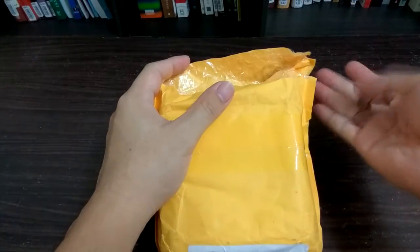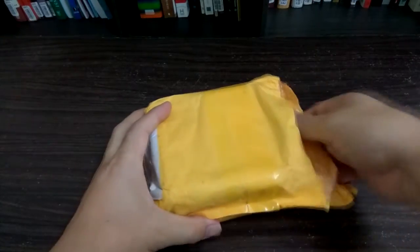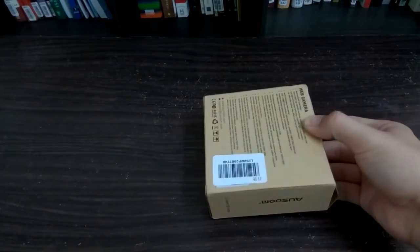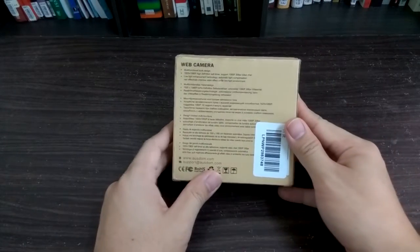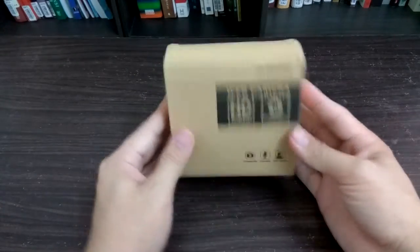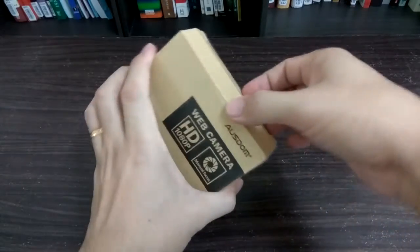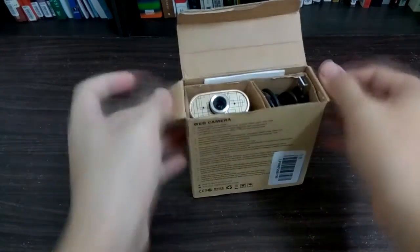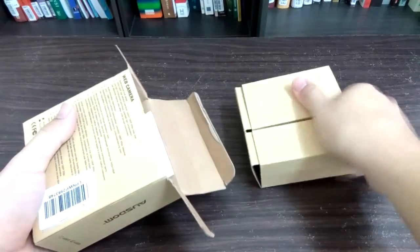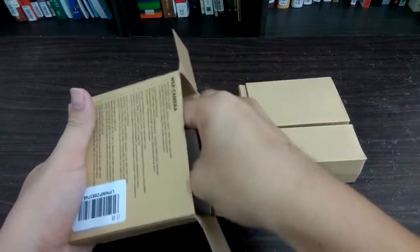Hello, we meet again in another unboxing video. Today I'm going to unbox a webcam — specifically an Osdom webcam which can record up to 1080p high definition. I think this was the cheapest I could find on Lazada. When I bought this it was around 78 ringgit, or around $19.